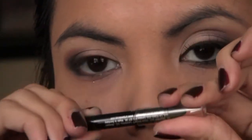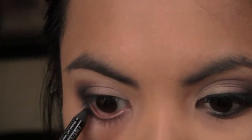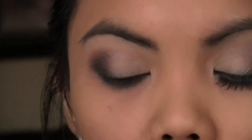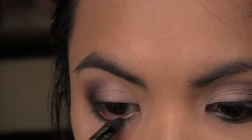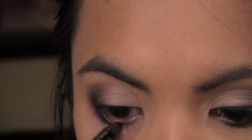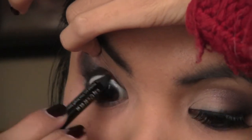Take your black eyeliner — I'm using Urban Decay Zero — and I'm just going to line my waterline. I don't want to put the color too much in the inner corner because I want to open that section up so it's not all dark. Just smudge that in, and you can even use it to tight-line like this.